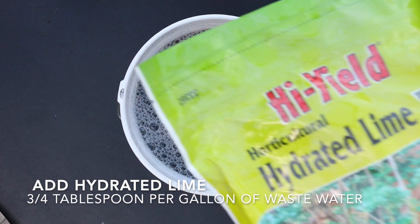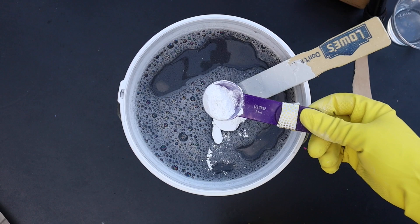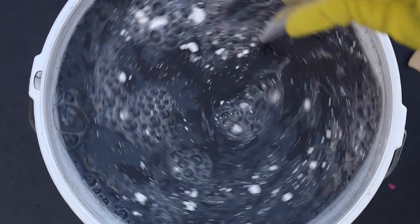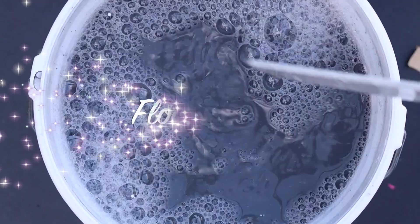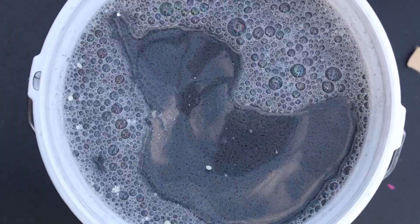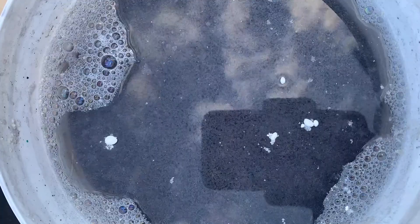The next step is to add powdered lime — three quarters of a tablespoon per gallon of wastewater. Stir it up. After stirring, flocculation should start to happen. If you've got nothing going on, it's fun to watch in real time: all the solid bits start to coagulate, bond together, and fall to the bottom of your bucket. This time-lapse shows it working — it's like magic.